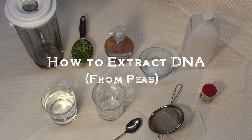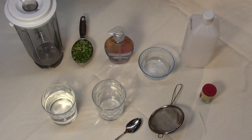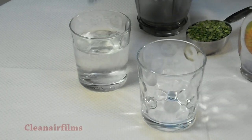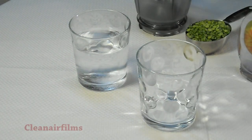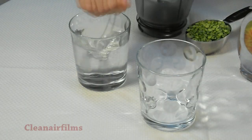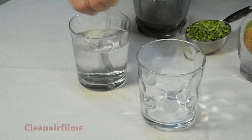In this fun experiment, we're going to extract the DNA from peas. Take one quarter teaspoon of salt and dissolve it in one cup of water. Use a spoon to stir it in. I recommend using warm water and stirring until the salt is fully dissolved.